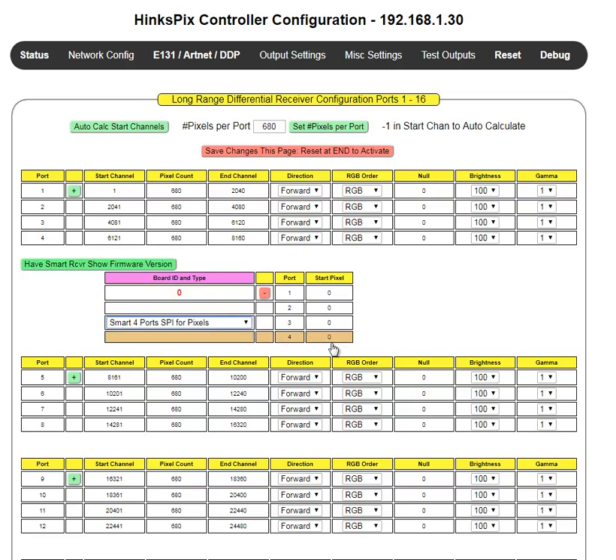With zeros in the start pixel, that means the board will not have any outputs on its SPI. You must give it a start channel for it to start providing pixel data out that particular port. In this example, let's say we're going to utilize all four ports, and we want the very first pixel on streams 1, 2, 3, and 4 to come out the SPI ports. We would simply enter 1, 1, 1, and 1. That tells the board to take the very first pixel coming down each stream and direct it out through that particular smart receiver board.